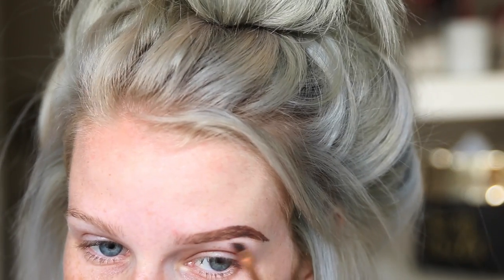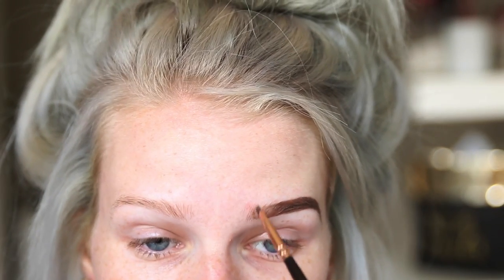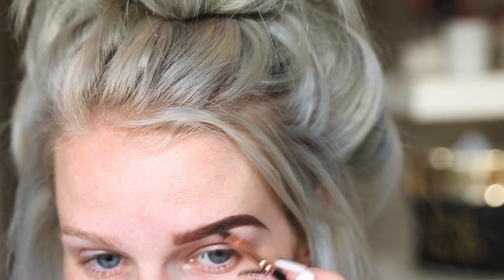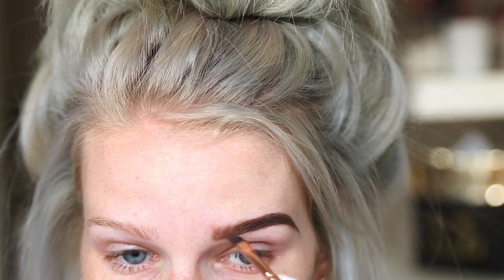Now I take this Essence Eyebrow Stylist Set — I have no idea which color this is in — and I just take that lighter shade towards the front of my brow doing small upward strokes and filling that in. Then I take the darker shade and fill in any gaps on the tail of my eyebrow. The brush I'm using is the Zoeva 317 Wing Liner brush.